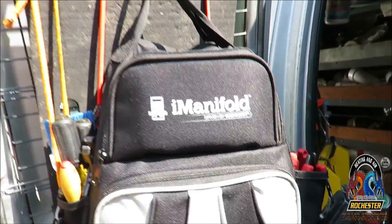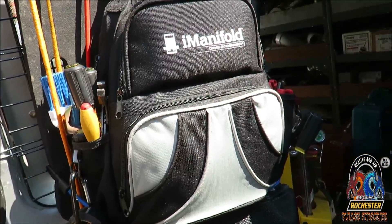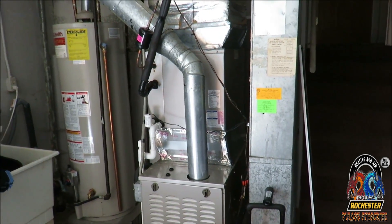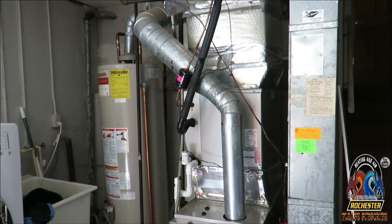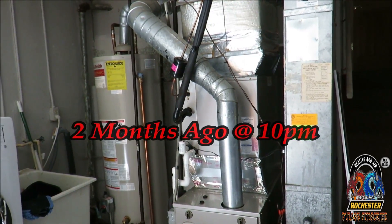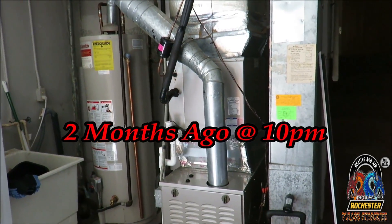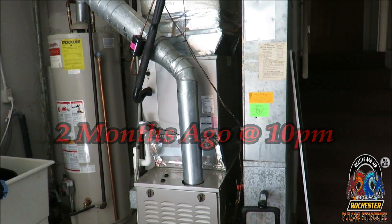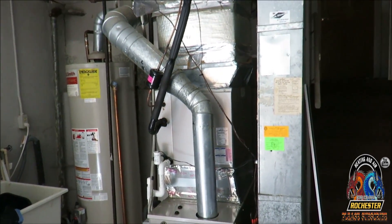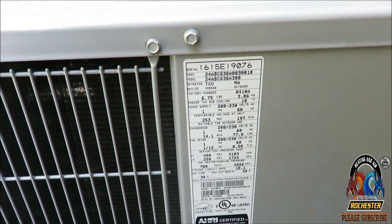All right guys, get ready to check another one out here. We're over here on this Carrier system. I was out here roughly about a month ago and it was low on charge. I suspect the end coil is leaking, but I told him I wanted to come back out and clean it real good and actually check the charge before August really hit.